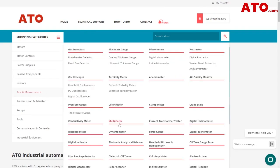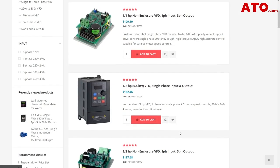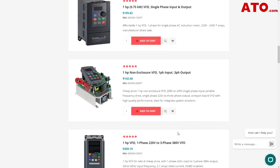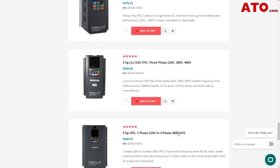If you found this video helpful, be sure to give it a thumbs up and subscribe to the ATO channel for more informative content like this. For all your industrial automation needs, visit our website at www.ato.com. See you in the next video.